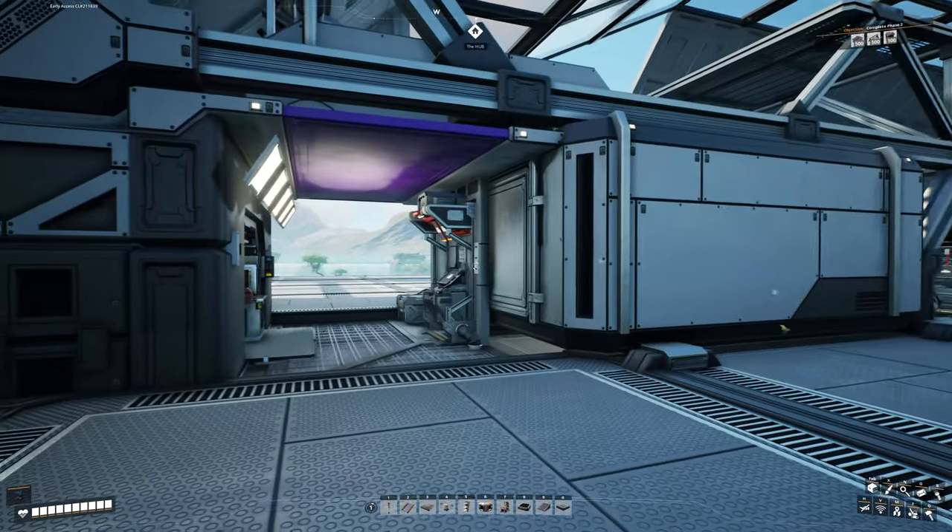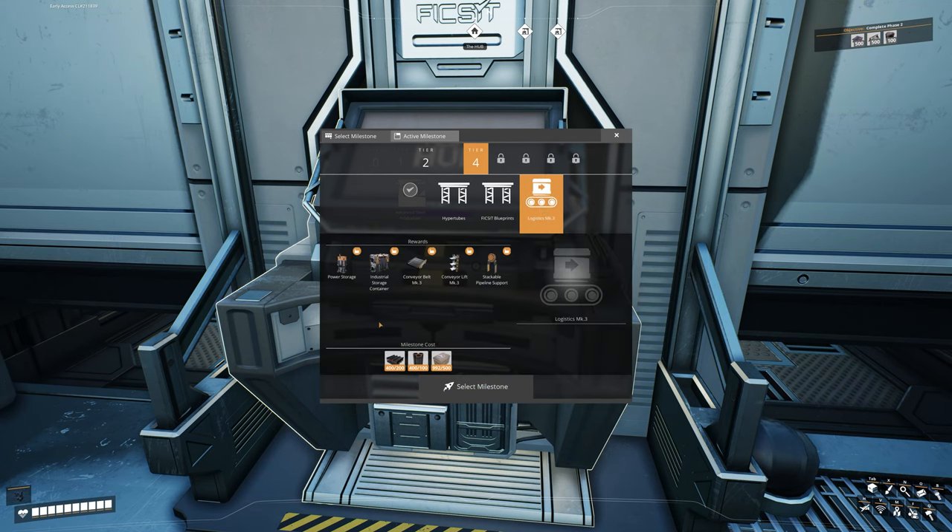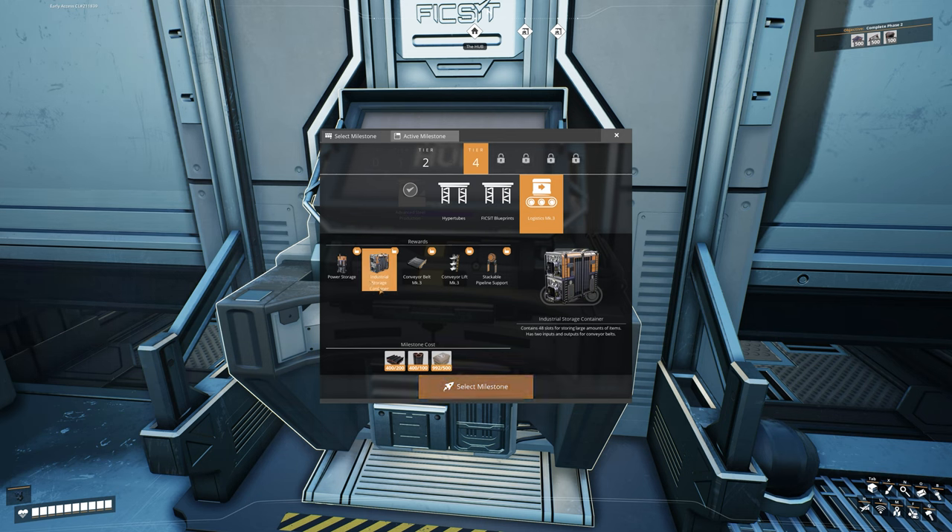First thing we'll do is come over to our hub, log into the terminal, and go to Tier 4 Logistics Mark 3. This is going to give us power storage — these work as giant batteries. Any extra power goes into them until they're full, and if you have a power outage it drains from these first. It also unlocks the industrial storage containers, which are double the size of regular ones. Most importantly, it unlocks conveyor belt Mark 3 and conveyor lift Mark 3, which transport up to 270 resources per minute.